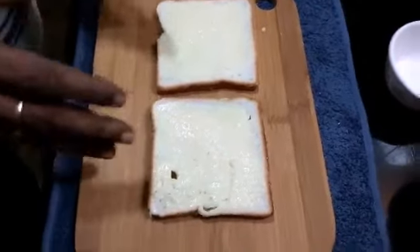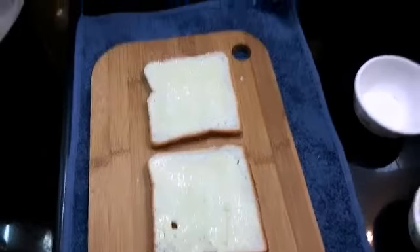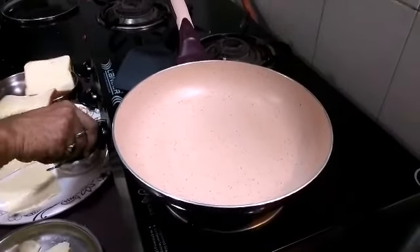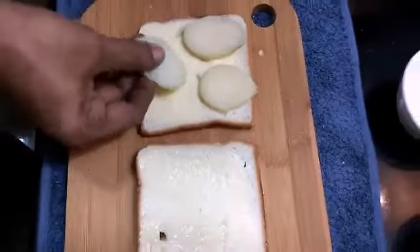Here we have two slices already buttered. Now we will add filling. We will start to toast this pan. We have boiled potatoes here, and we will slice them in this way.